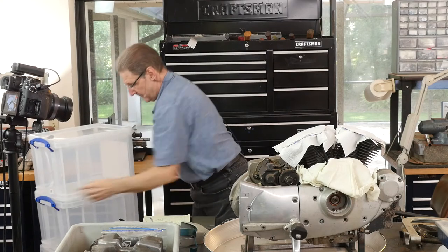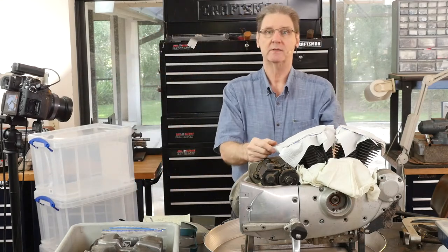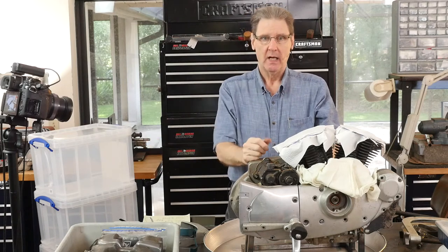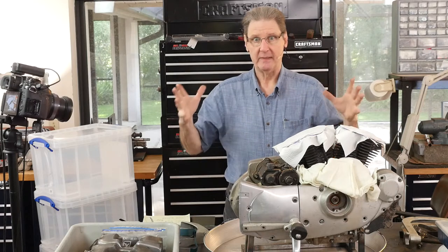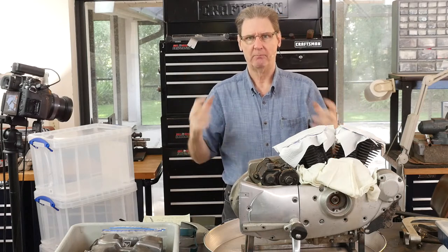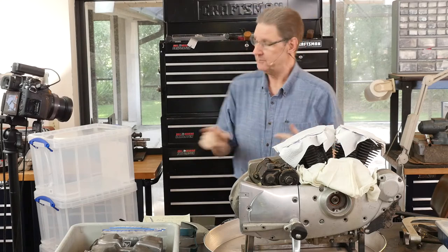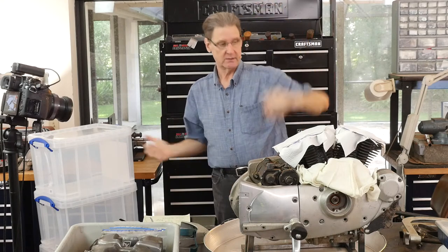Staples had a better deal than Amazon — I'm not going to push Amazon just because my buddy has affiliates. The best deal was at Staples. The big ones come in a heavy, thick, strong box, so you get more storage from the box they come in too. The smaller ones come three to a box.